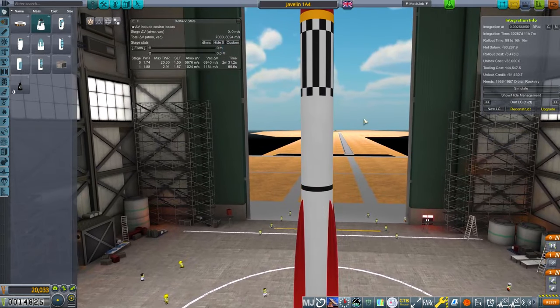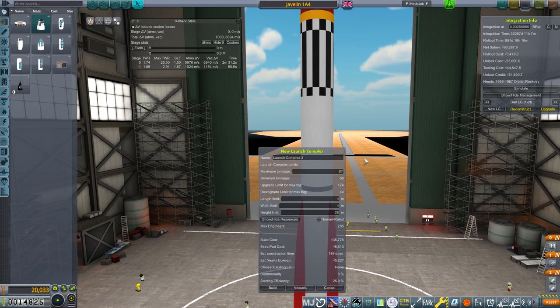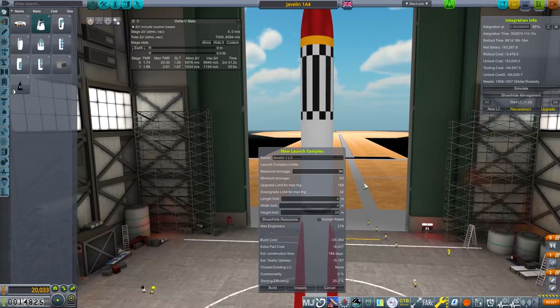So why am I looking at this? Quite simply, we've got to build a new launch complex for it. I want to start that now and see how much it's going to cost. We're going to go to new launch complex and call this Javelin 1 — Launch Complex 1. We'll call it Javelin 1 because we'll probably do a Javelin 2 operated version, but that will also launch from this one.